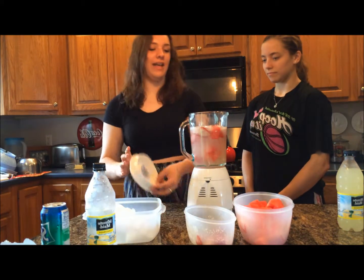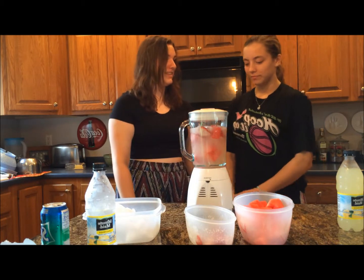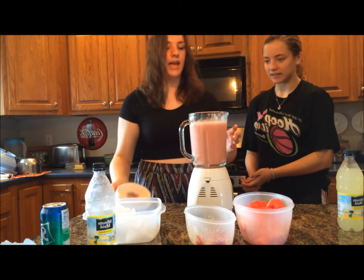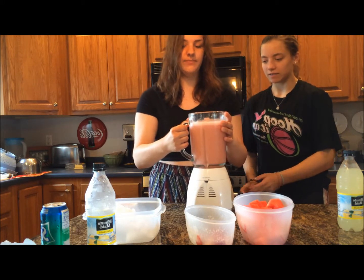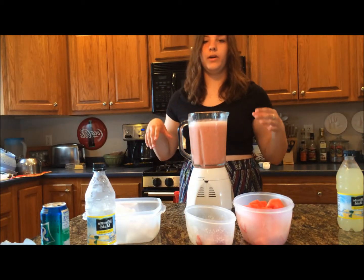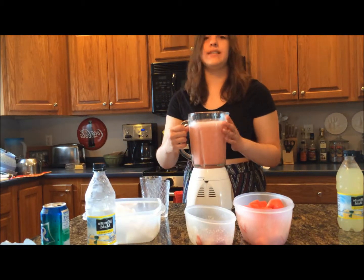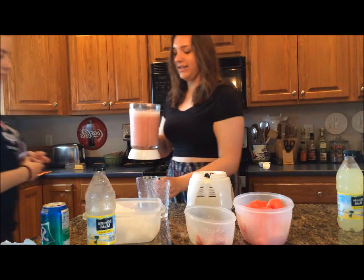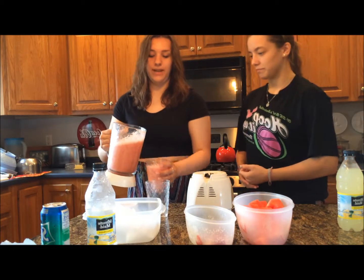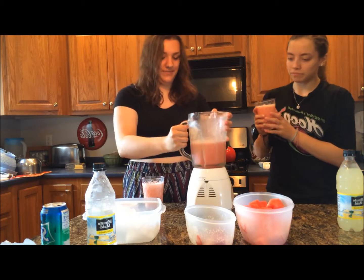After putting everything in, put on the top and blend until you can't hear anything hitting the blade anymore — it will be quite liquidy. If you want more of a smoothie or slushy consistency, add more ice, less lemonade, and less Sprite. Pour into a glass — it will be quite frothy, a really pretty pink color. Enjoy!